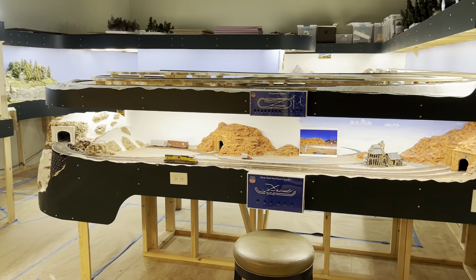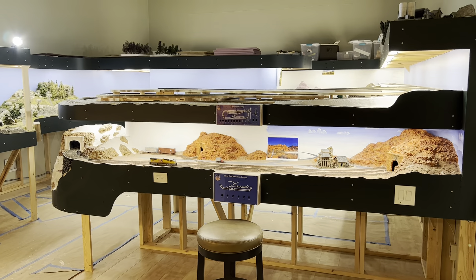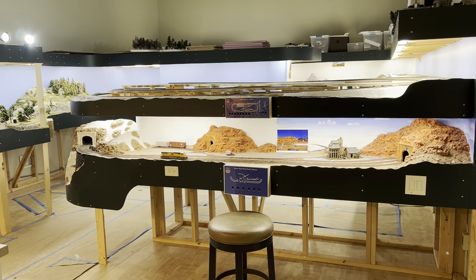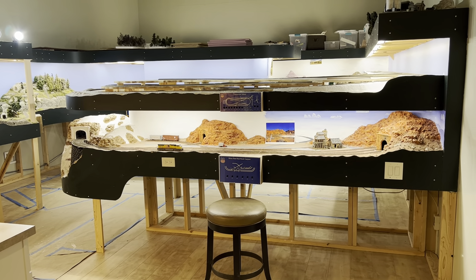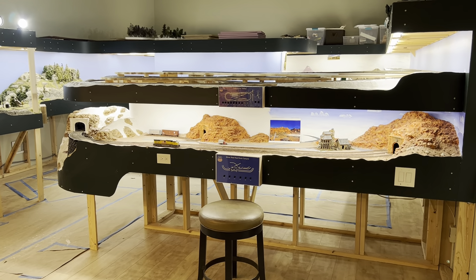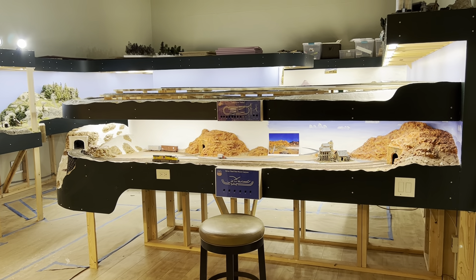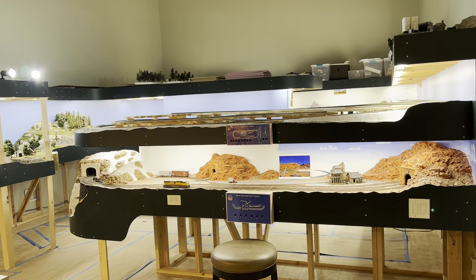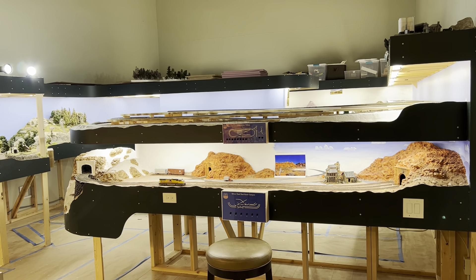This was an old racquetball court on our property that has now become my hobby room. As HO train enthusiasts like to do, whatever space we have, we fit a train into it — and that's what I've done. I started this project last summer, and this is going to be a Union Pacific line that I'm going to loosely map through the areas that line travels, trying to create scenes in different parts of the country.